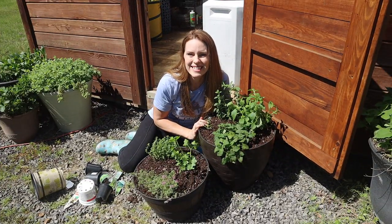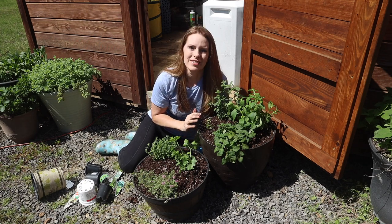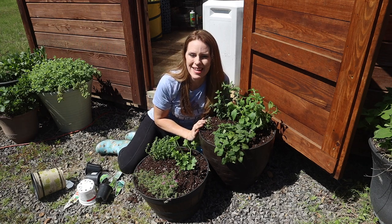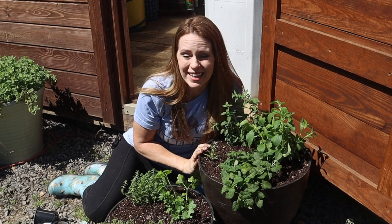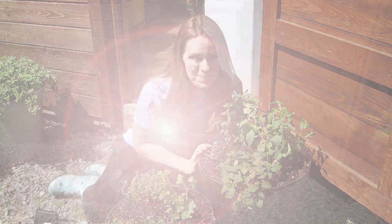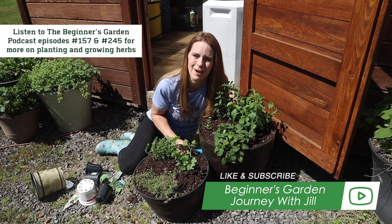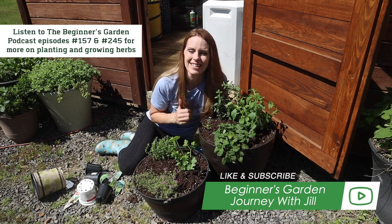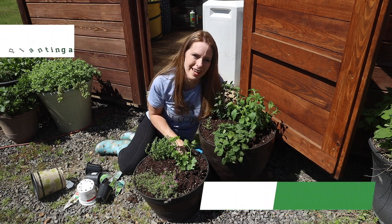I've planted these six herbs in two planters — the only thing left is to water them in and watch them grow, harvesting as needed. Growing herbs outside your patio can be one of the most rewarding and cost-effective things you can do. For more beginner-level tips on growing your own garden, be sure to subscribe to the channel, or listen to the podcast episodes where I talk about growing herbs in more depth.